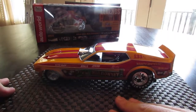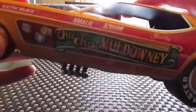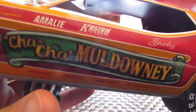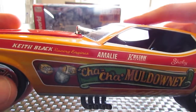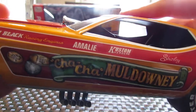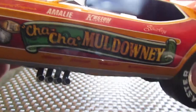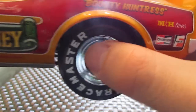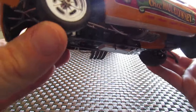Now I've got to be careful with this because this is what we call a flopper funny car and the body just likes to flip up on you. The front here has some really nice detailing — the body is made out of plastic. Keith Black Racing Engines, custom headers, very cool graphics. On the back here it says Bounty Huntress. Racemaster tires. Very well done.